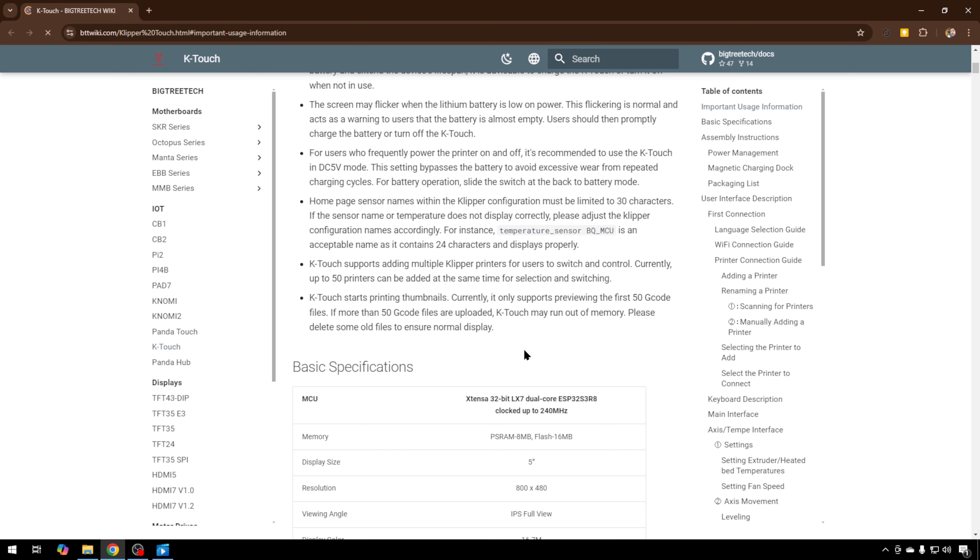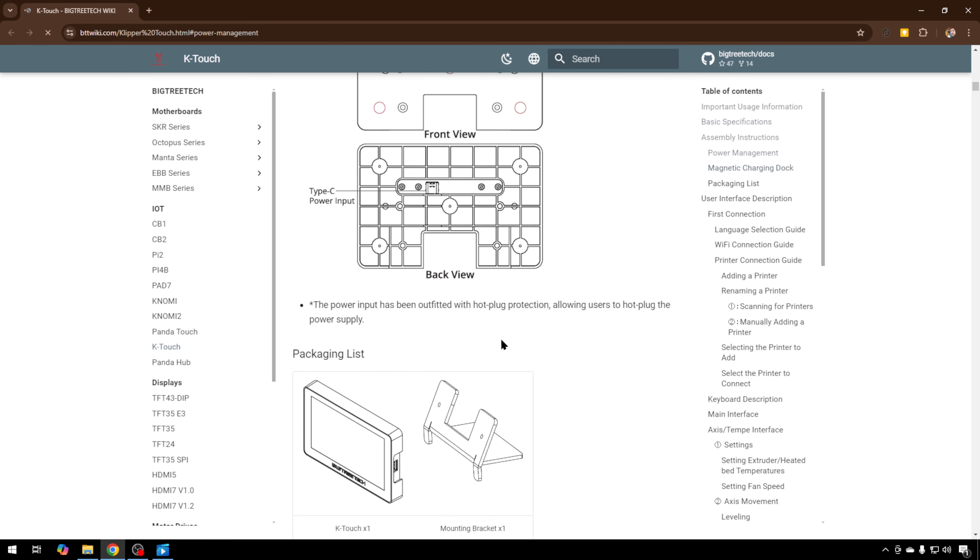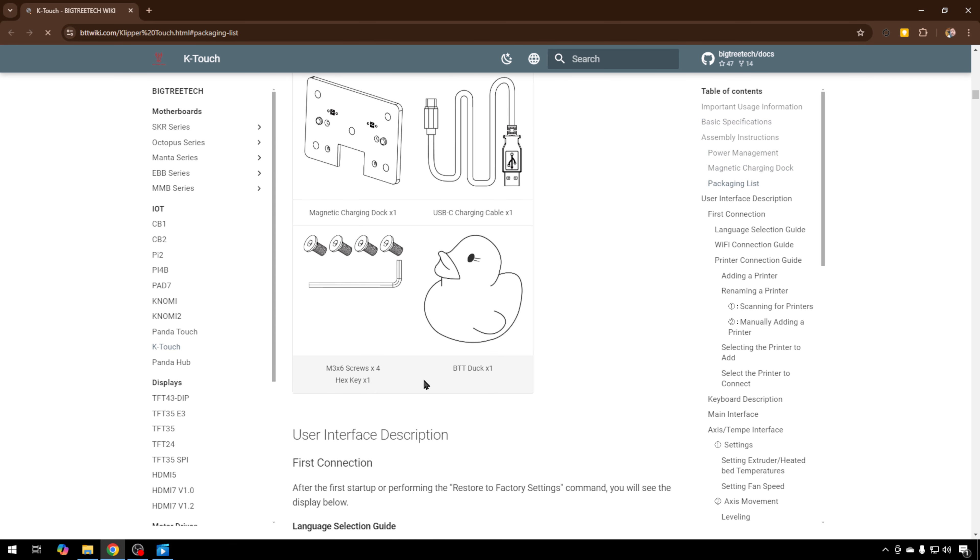Uploading firmware to it is very easy. BigTreeTech already has the GitHub set up where they're putting all their firmware updates, so you can go out there and grab them. If you navigate to the IP address of your K-Touch screen, there's an interface where you can upload firmware and update it right on the fly — no need to transfer files to an SD card or USB drive. And if you go to the QR code in the system info on the screen, it takes you to their wiki page, which has good information.